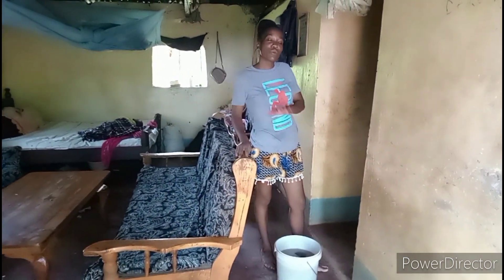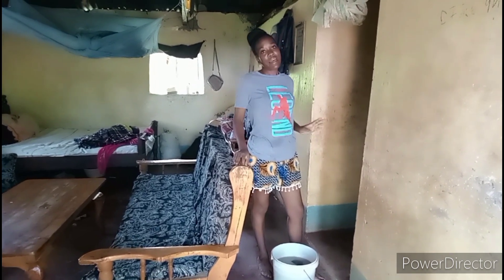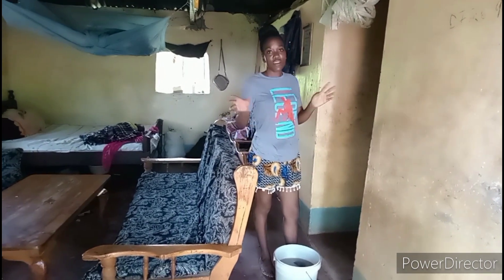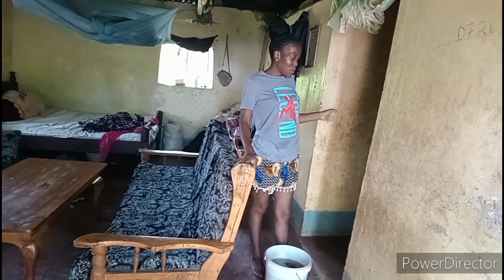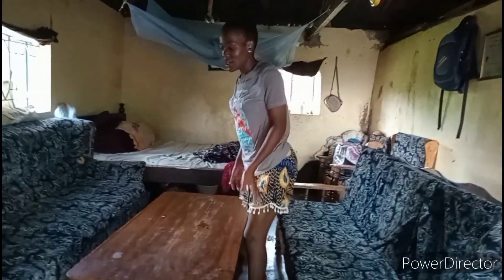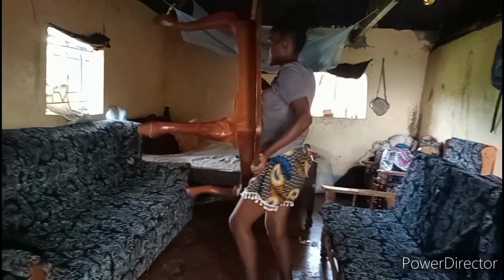We are going to cook porridge — tamarind porridge. Have you ever tasted tamarind porridge? That's what I am going to cook today for breakfast. So stay tuned, we clean the house first and then we go to the kitchen. So guys, I am done with cleaning the rooms. Now we are going to clean the sitting room.